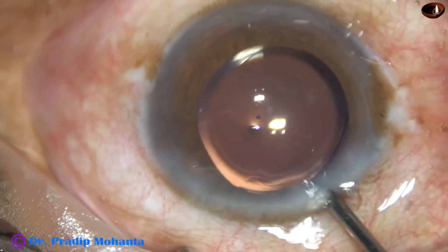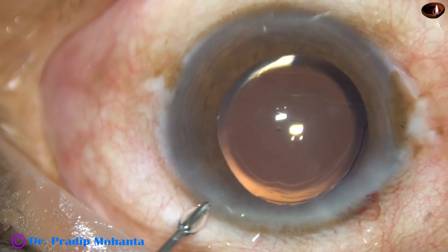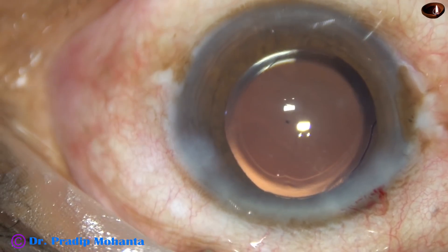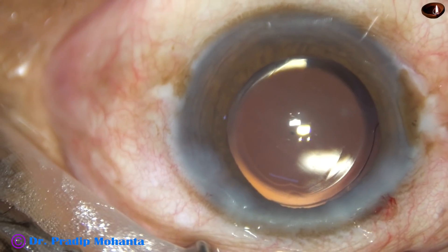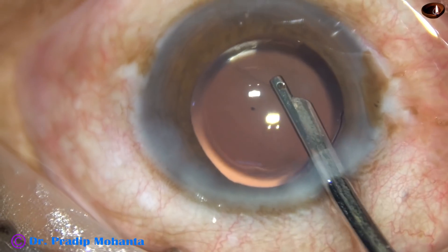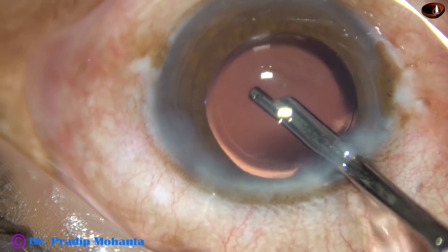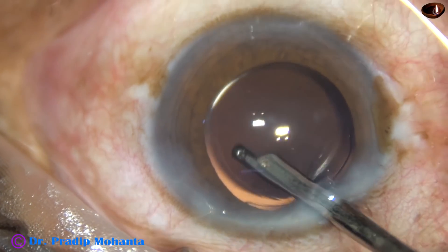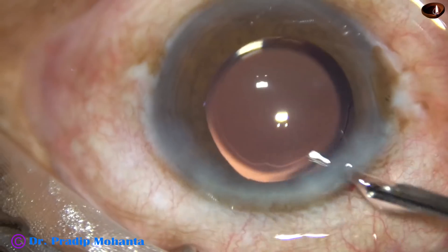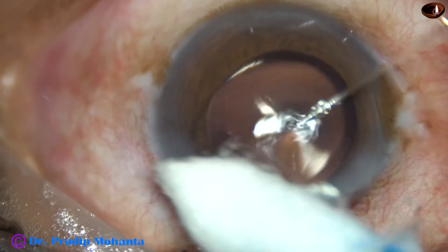And this is a bit of irrigation. We have only one side port in this case — a little bit of moxifloxacin is applied. Now the single side port made is hydrated and it is closed. Then a final lavage of the anterior chamber is done — the fluid jet is directed towards the corneal endothelium very gently, and visco sticking to the corneal endothelium gets dislodged and comes out. It never causes any damage to corneal endothelium. This is formation of the anterior chamber, and then with the help of a cotton-tipped instrument, the wounds are checked.